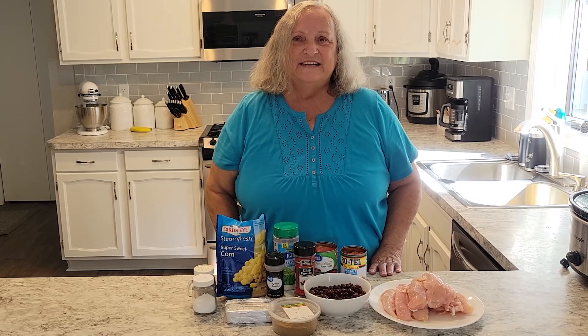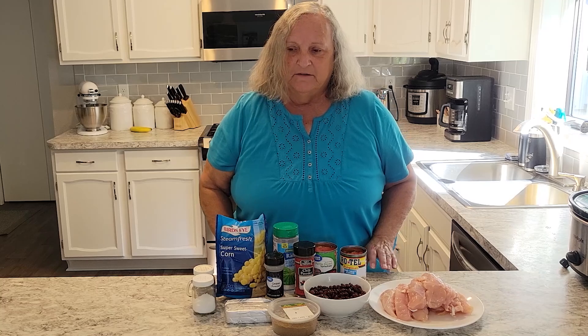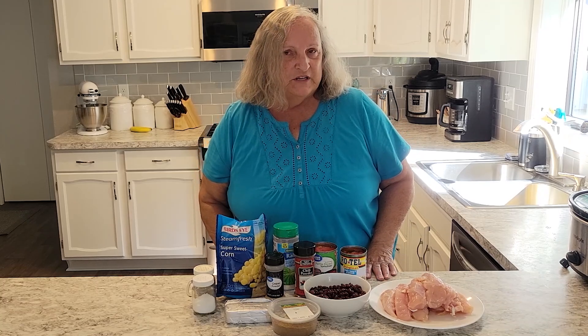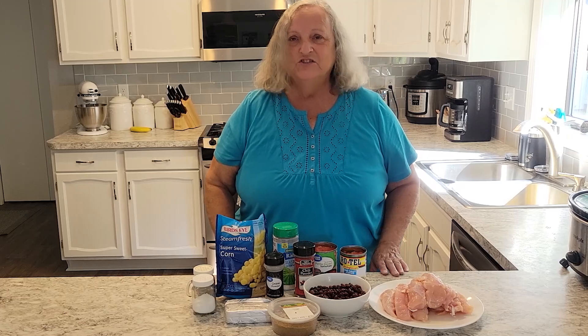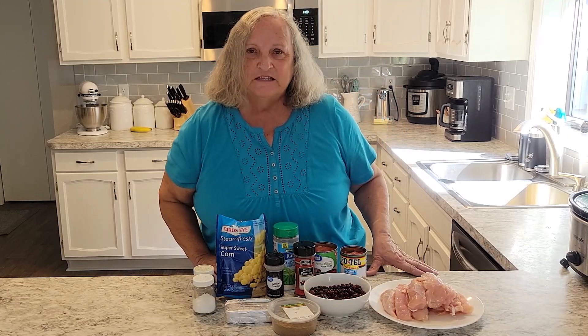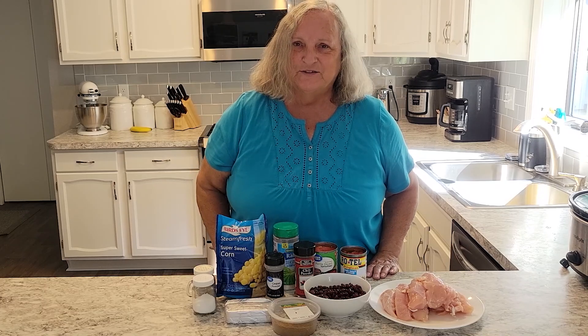Hi, thanks for stopping by. Today we'll be making chicken chili in the crock pot. Many of you know white chicken chili, and this is a little different version — it's just called chicken chili. We love this recipe, and I hope that you'll follow along because you're going to want this recipe too. It's delicious.